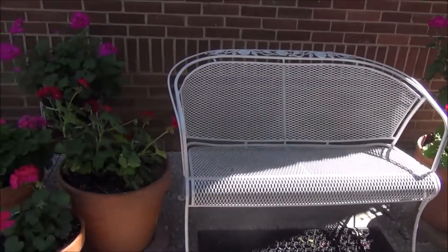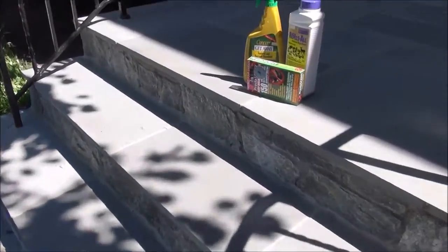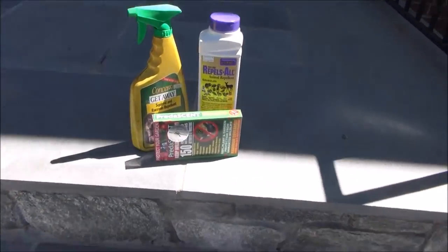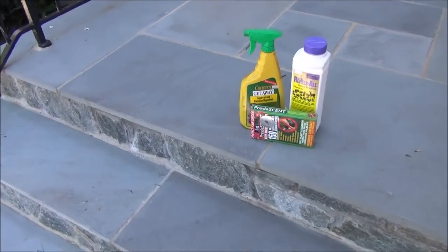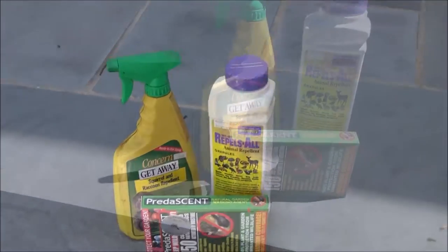We tried all kinds of deer repellent and none of this stuff worked. All this stuff was a joke, an absolute joke.